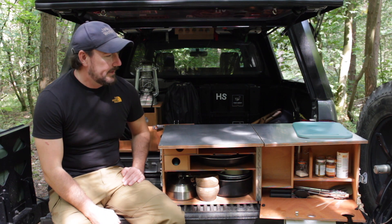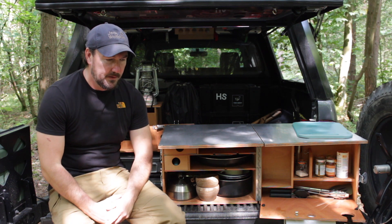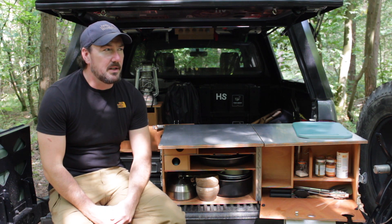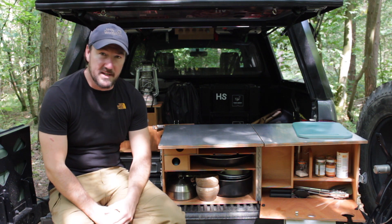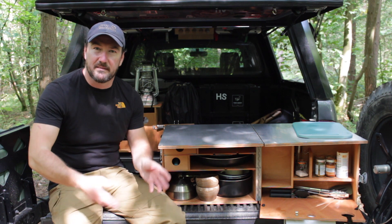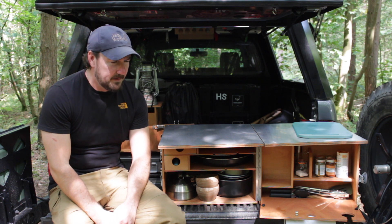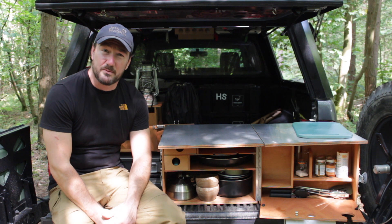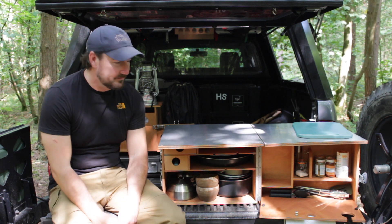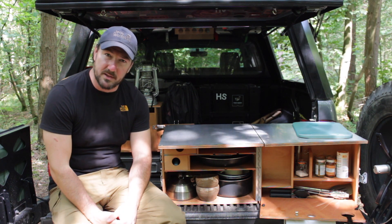Hello everyone and welcome back to the channel. A couple of months ago I uploaded a review of a big camp kitchen that we've been using for a few years now. There were a fair few comments on that video and a lot of people were saying it's too big and too heavy — which I agree with. It's a fantastic bit of furniture, but with us there's just the two of us and we do a lot of off-roading trips, so I try and keep the truck as light as possible. We don't really need that bigger kitchen, so I built another one a couple of years ago and I tend to use this one more often than the larger one.